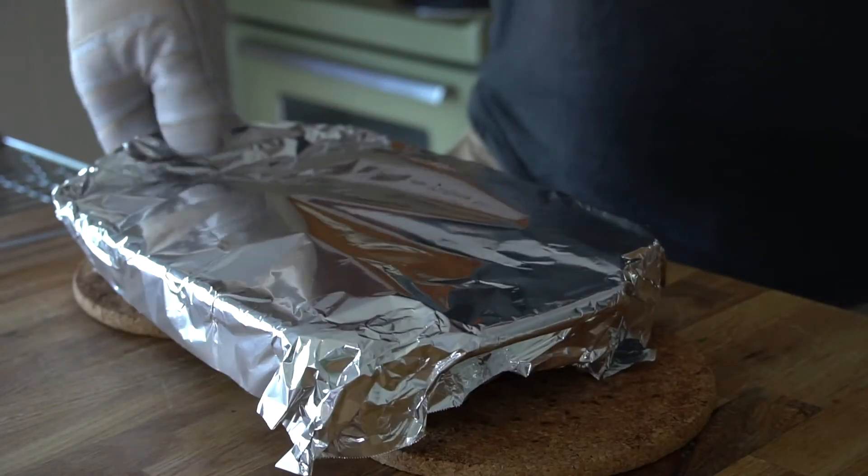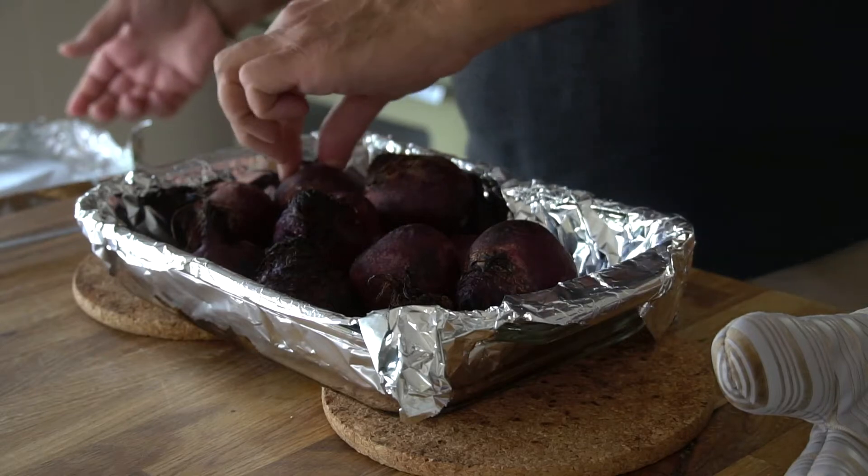When they're done, bring them out of the oven. Place them onto your work surface and let them cool for 30 minutes until they're cool to the touch.